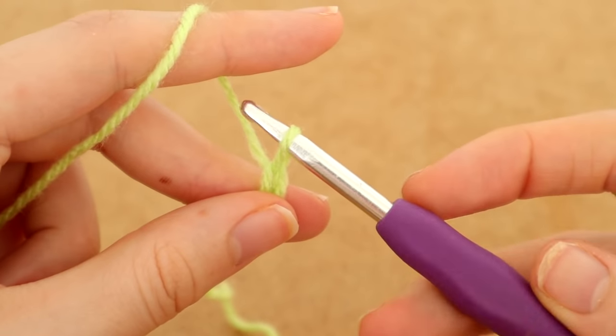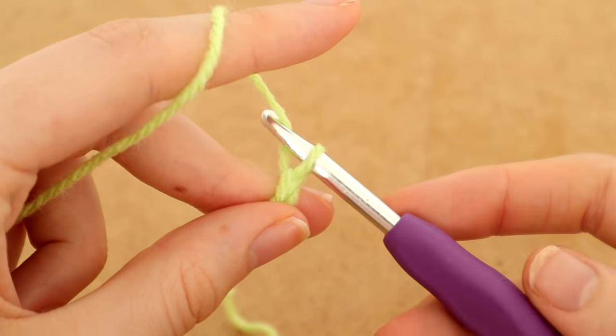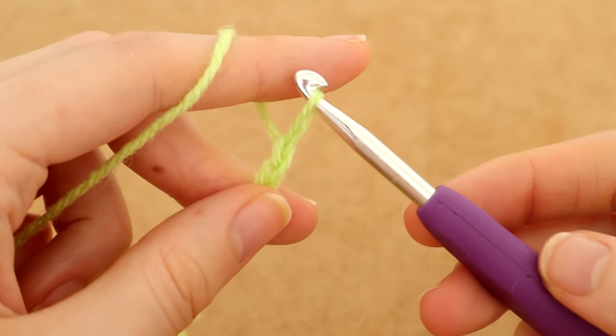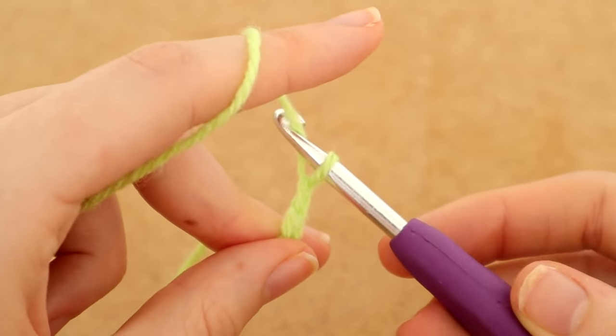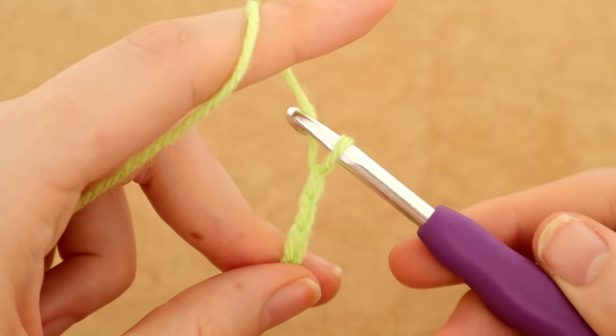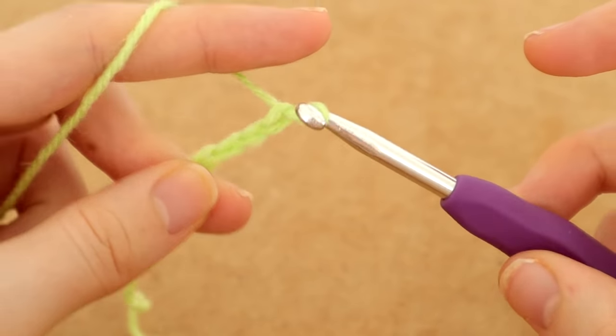I started off by making my first square, which is 6.5 inches by 6.5 inches, and I chained 26 here to achieve my 6.5 inches. This may differ for you depending on what type of yarn you're using.